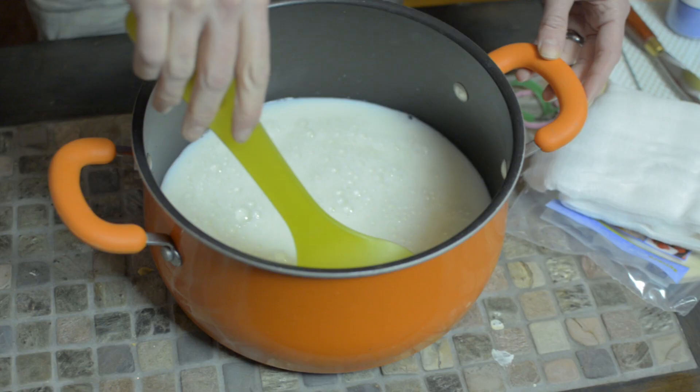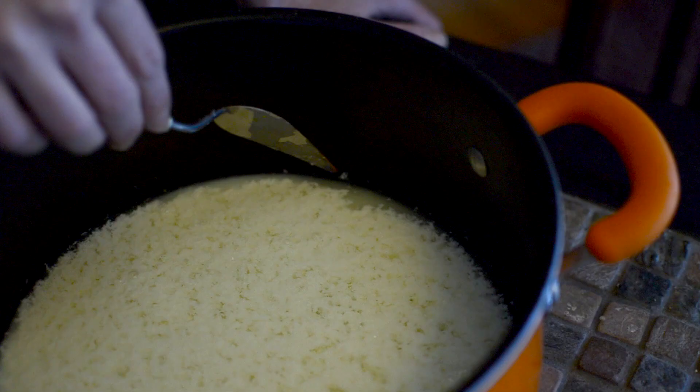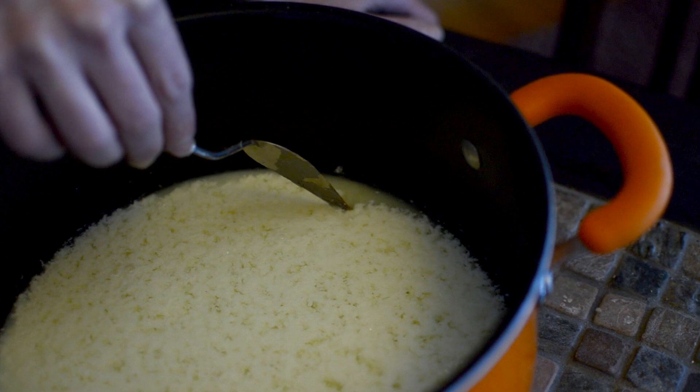Gently stir the mixture, careful not to over-stir, and let it sit for about two hours. When it's ready to strain, it'll have the appearance of cottage cheese or curdled milk proteins at the top.